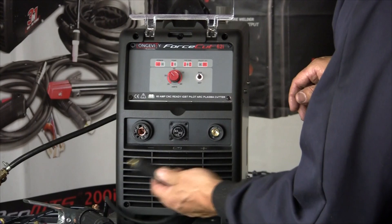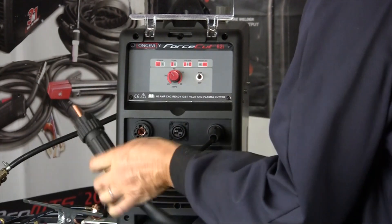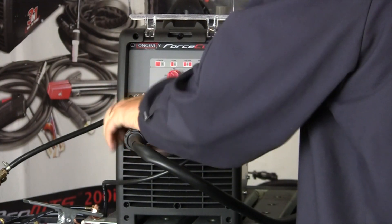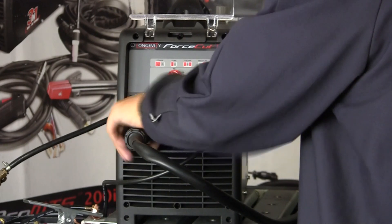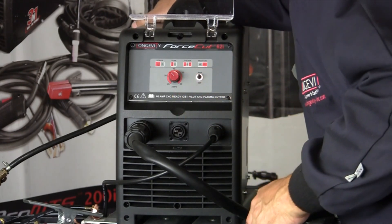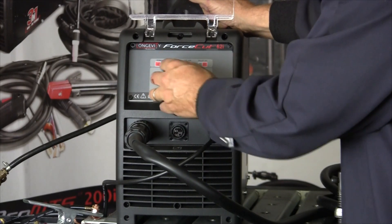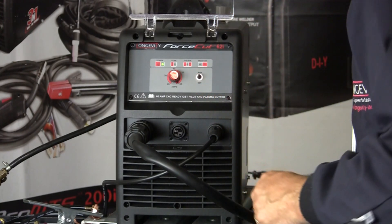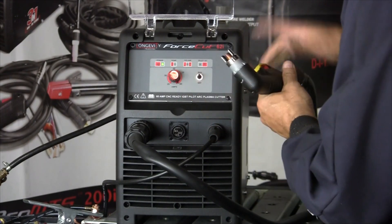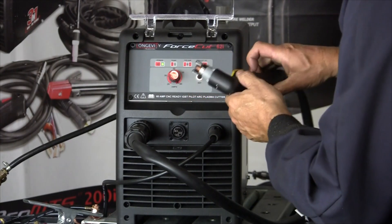I'm going to set up the 62i. This is my ground clamp — small DIN connector. I'm going to ground that to the table. Here's my euro connect for the 62i — that just plugs in and then you thread the collar down and you're set. I already hooked up my gas bottle in the back. We'll turn it on and use a dial to turn up to 60 amps.